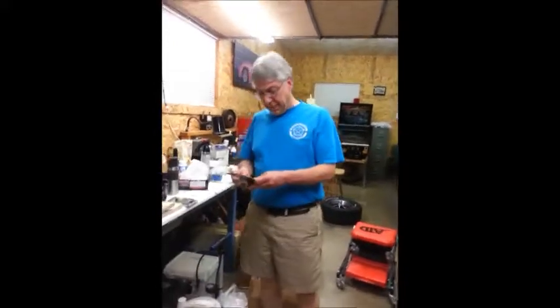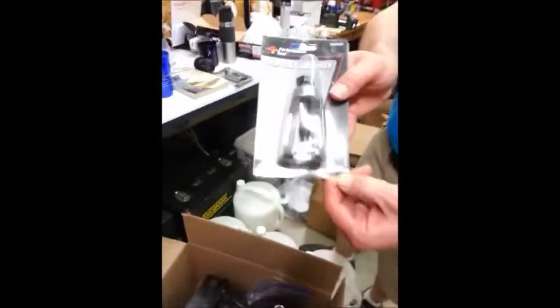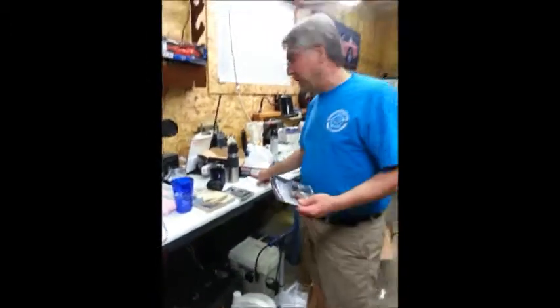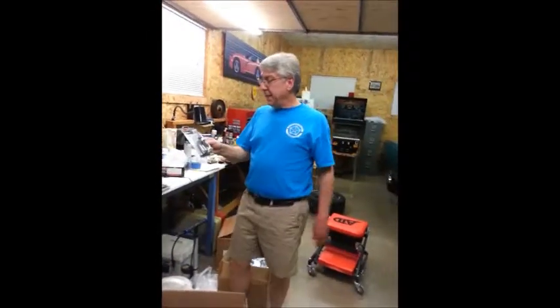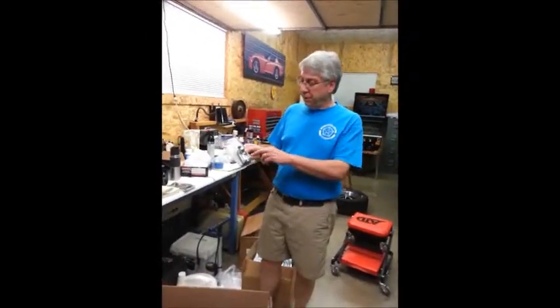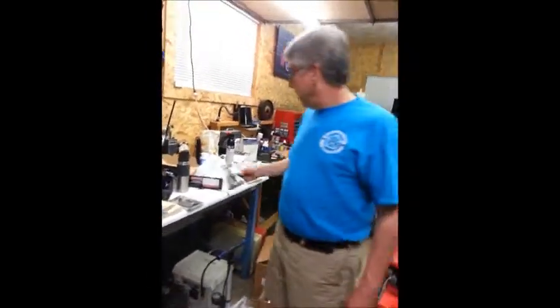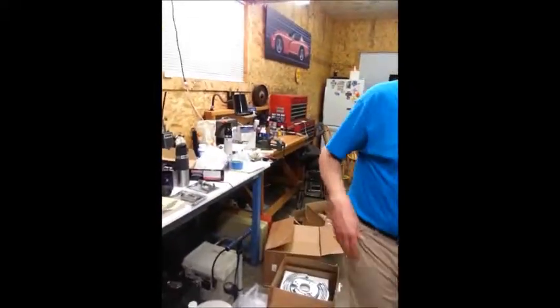Now, these performance tools that O'Reilly sells - I'm going to see if they're going to honor their lifetime warranty. I've only had the tools 48 hours. I kept the receipt. On the second tie rod that I removed, you can't really tell from the camera, but the bolt is actually starting to crack. So I'm going to take that back to O'Reilly tomorrow and either ask for a refund or a replacement tool.